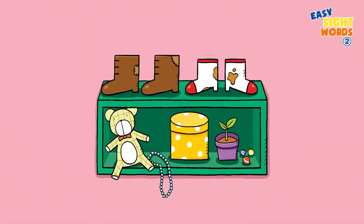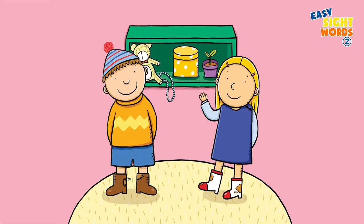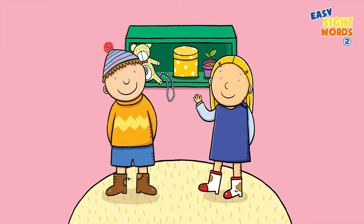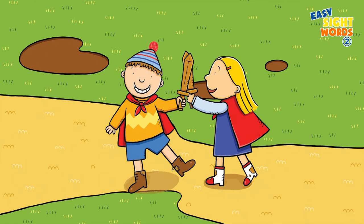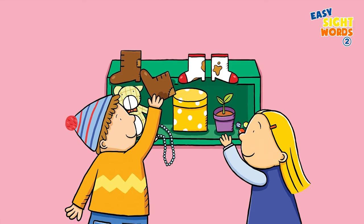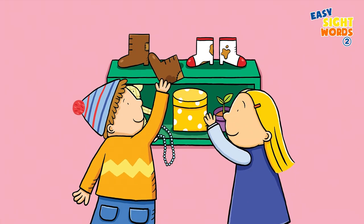Look at our old boots. Our old boots are upon the shelf. I put on my old boots. My brother puts on his old boots. We put on our old boots. We play in our old boots. We put them back upon the shelf.